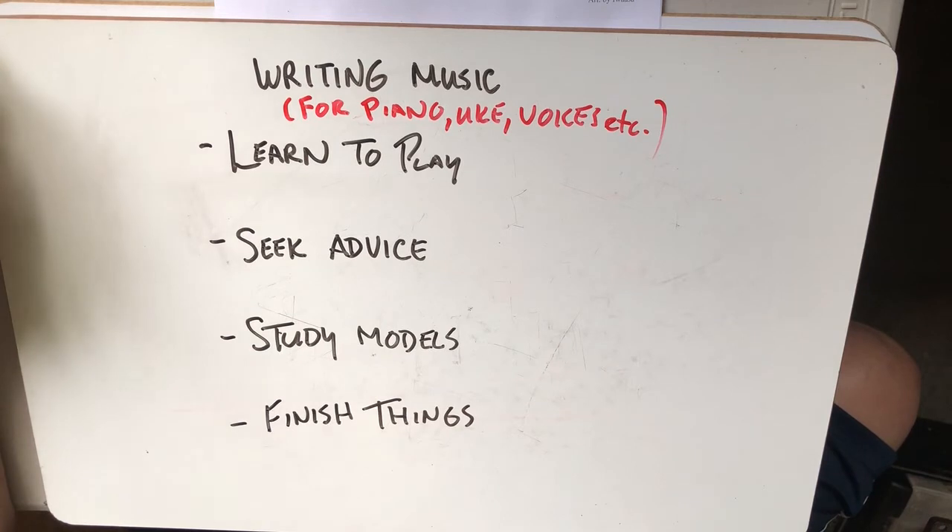Seek advice. Other people have written music for the instrument — in this case piano — and other people play better than you, or play at the level you're hoping to write for. Always get people with experience to look over your music, to help you understand what works and what doesn't, and to play the music even before it's done so you can get feedback on what happens.